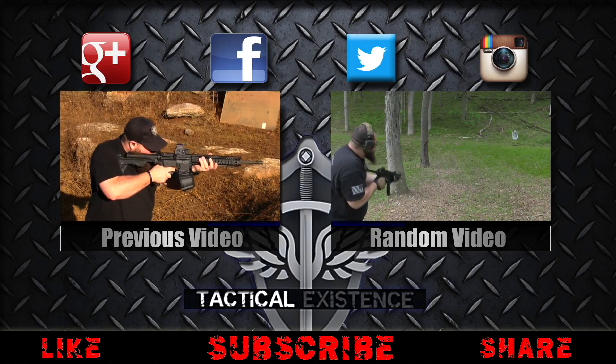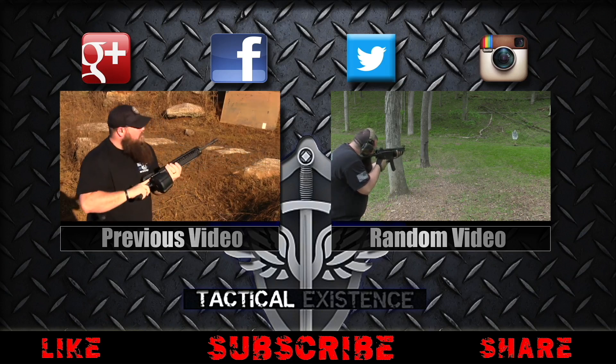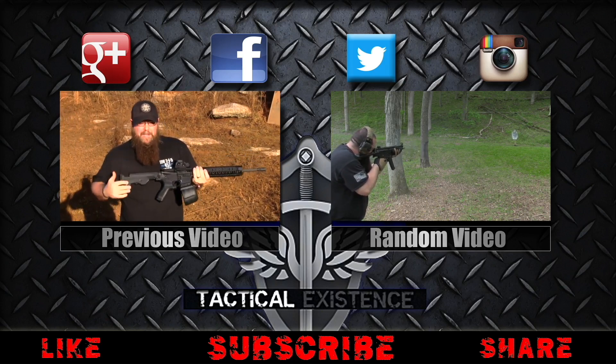If you're still here, maybe you'll enjoy some of our other videos. Hit the button on the left to take you to our previous video and hit the button on the right to take you to a random video. All of our social media links are up at the top of the page — don't forget to like, share, favorite, and subscribe. Thanks for watching everybody and we'll see you in the next video.